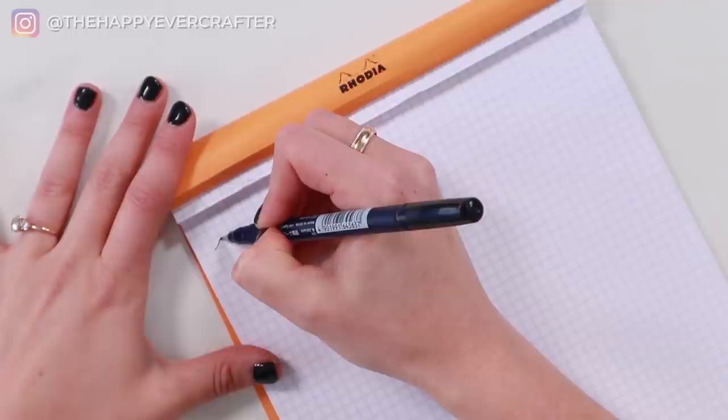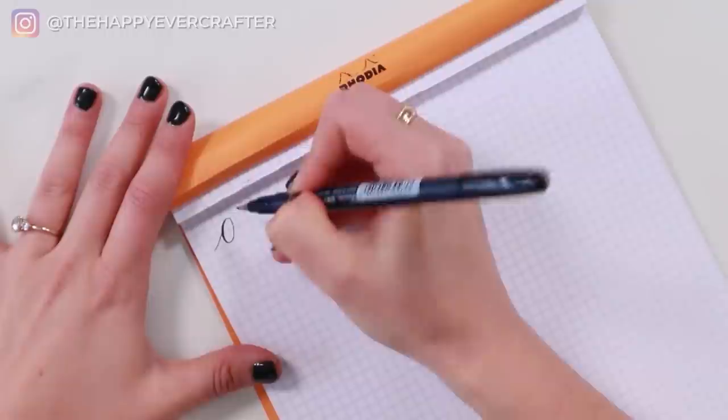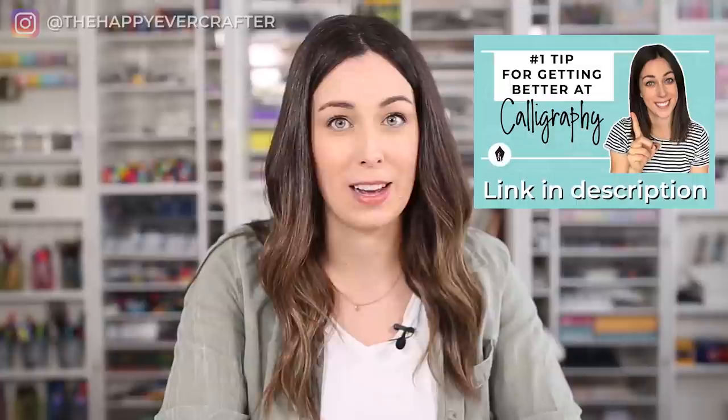The first thing I want you to do is start writing out your alphabet on the left-hand side of the page using the basic strokes and creating your basic modern calligraphy alphabet that you already know. If you've never learned a basic modern calligraphy alphabet and have no idea how to do this, I need you to stop this video right now and go watch that one instead, because you're missing a lot of crucial steps if you're jumping right in with stylizing.